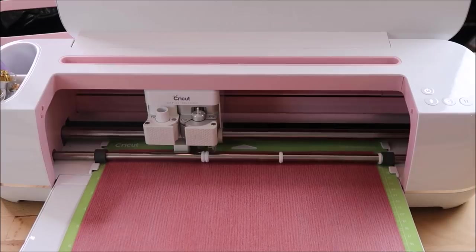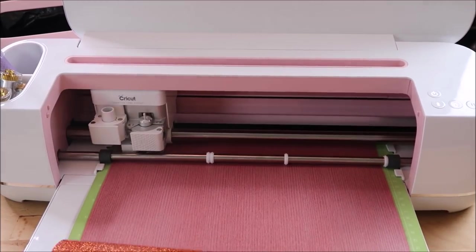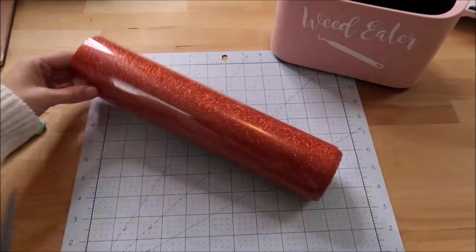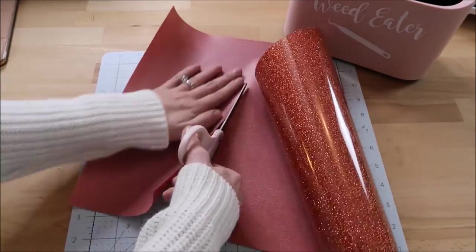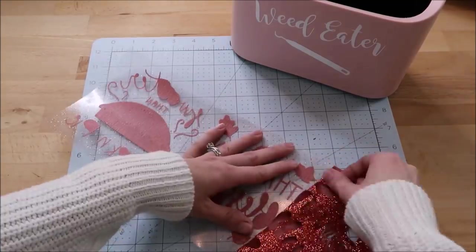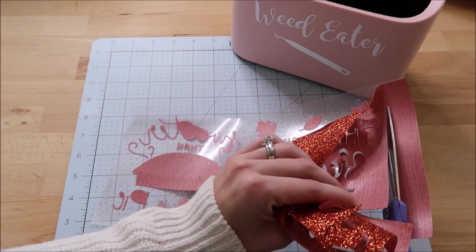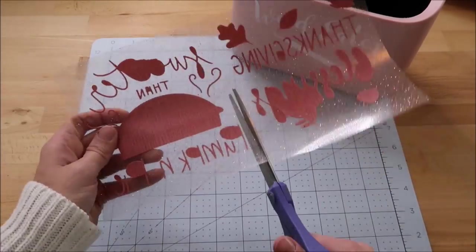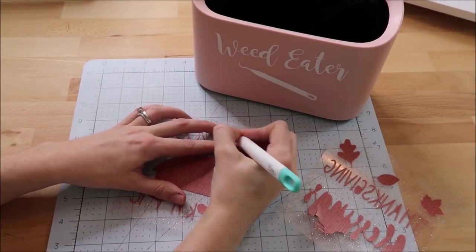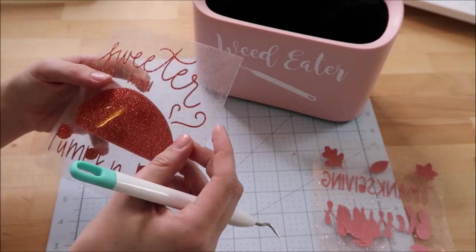I load it into my machine and it will cut out my design. Once it is done I unload the mat, cut out my design, and then start weeding it. There was a little bit of extra vinyl on the end of the sheet so I decided to cut that piece off. I always try to save as much vinyl as I can. I just recently got this mini trash can from Lots of Style and I'm loving it for my weeded vinyl — it makes it so convenient to throw the vinyl in there while I'm weeding.